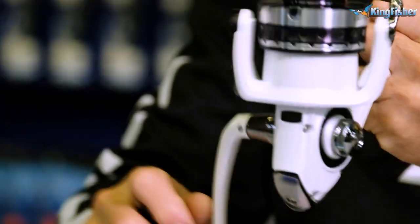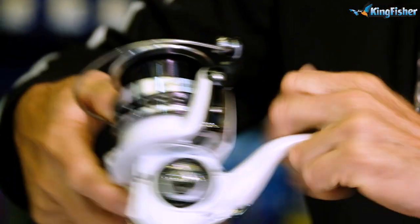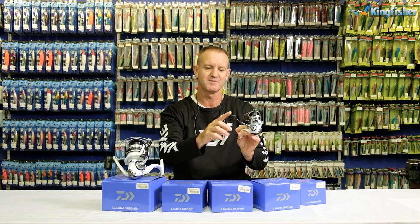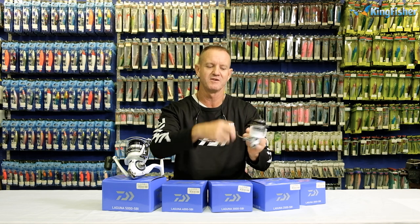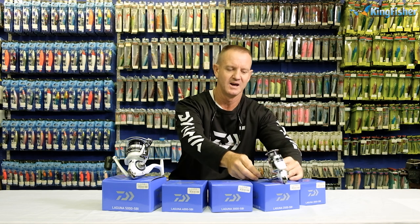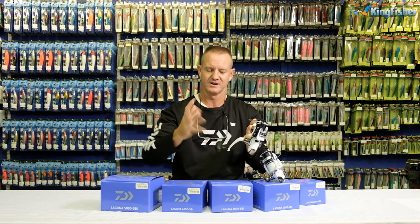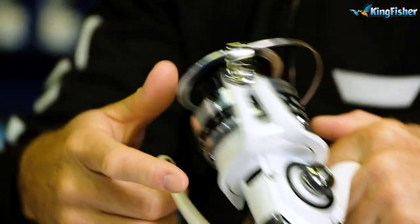The smaller reels come with the T-type handle, which is very easy to handle. The bigger ones come with our larger handle — better for bigger hands, more for adults. Again, very, very comfortable when used.